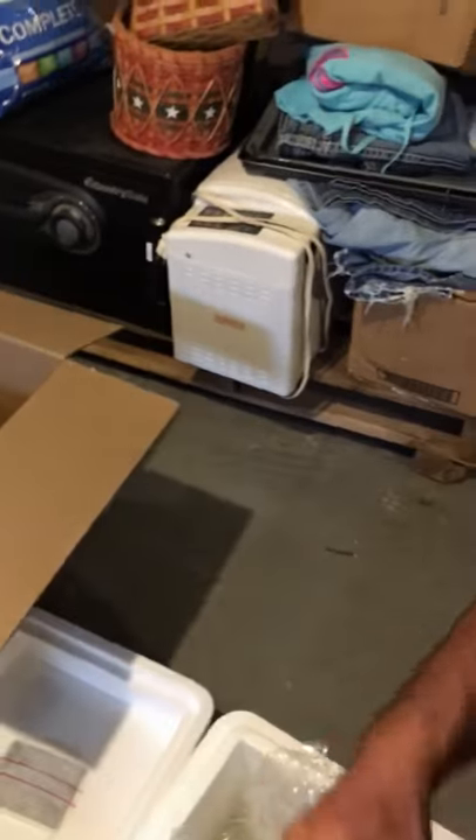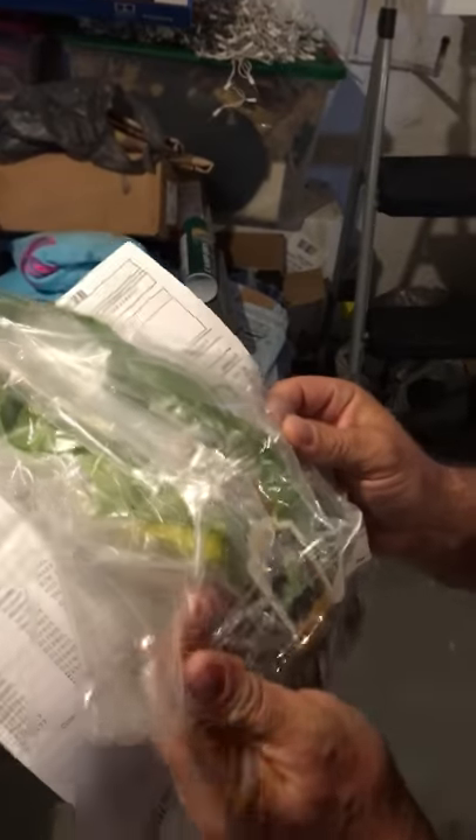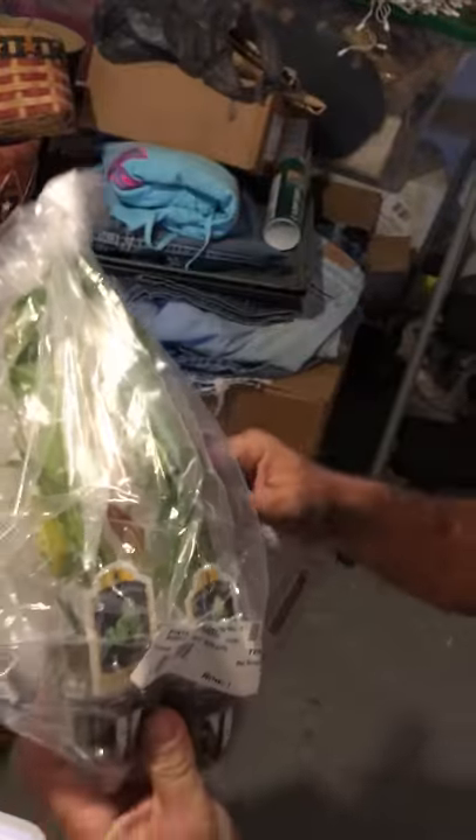Hair grass — got two of those. Hopefully you ain't allergic to the plants. We also got some melon sword, which I think is gonna look really nice.